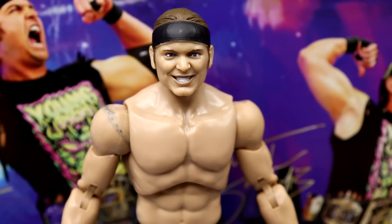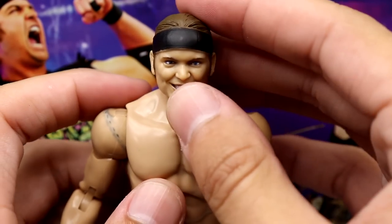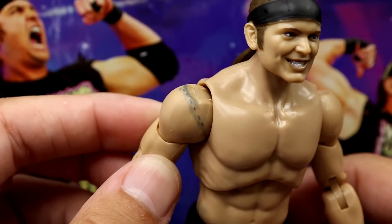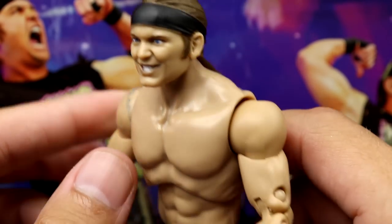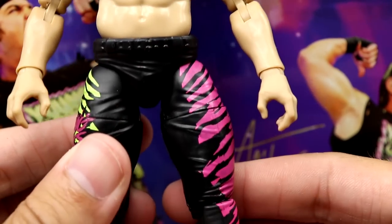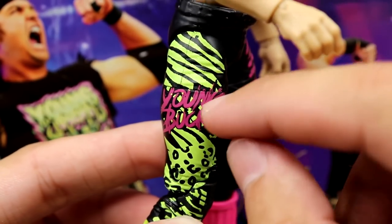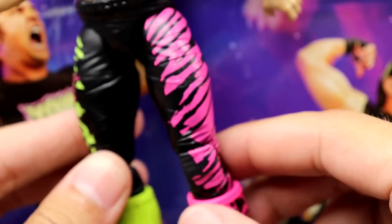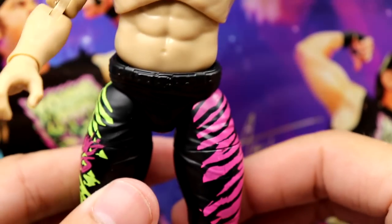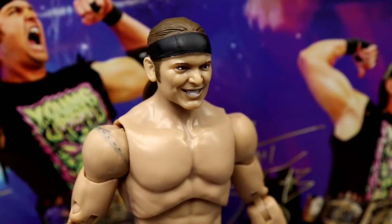Getting into the figures themselves — starting at the top, this is the Series 3 Nick Jackson head sculpt. I actually like this head; I think it favors him. You've got the black headband going around. You do have shoulder staining — even have stitches, that's how tight it is — and some staining down on the lower abs too, which sucks. There's no wrist tape so it's kind of plain. You have the nice Young Bucks graphic going down the legs — neon green on one side with pink, neon pink on the other with zebra stripes. I like this attire a lot, way better than the Series 7 Lakers gear.